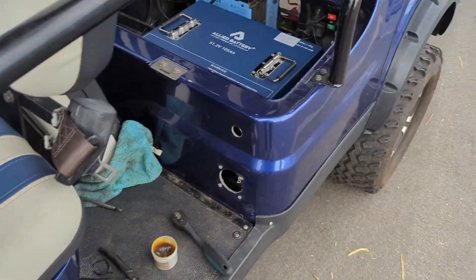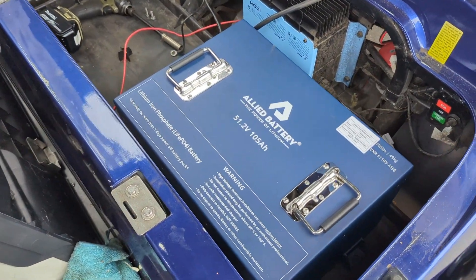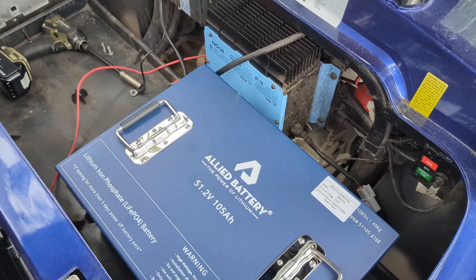If you're a DIY and you want to do your own Icon using the Allied, this is a very simple install. Go for it, you can do it. I hope this helps. Take care, thank you.